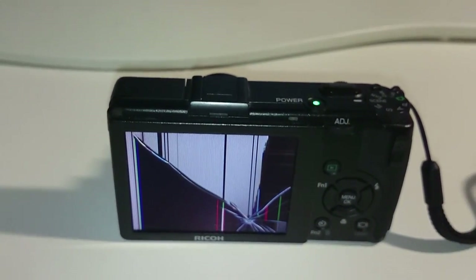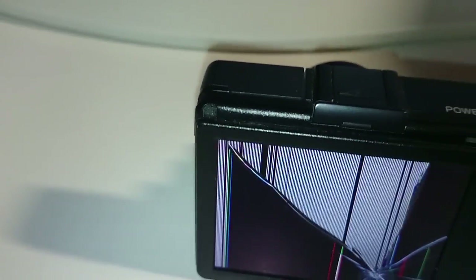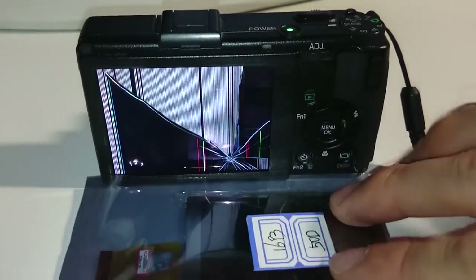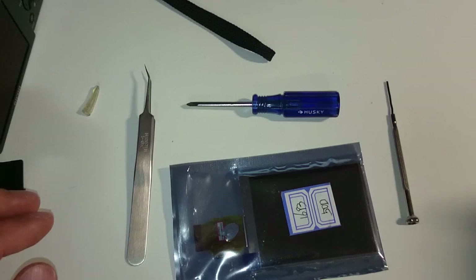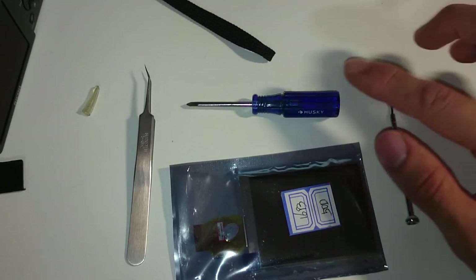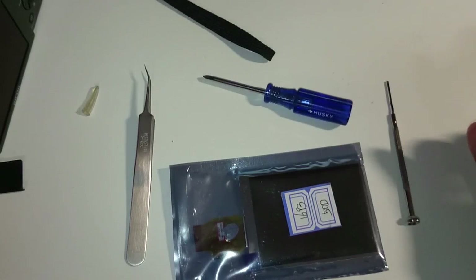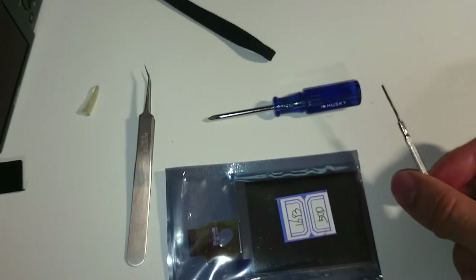I'm going to replace it with a new LCD screen that I purchased. First, I have to disassemble the camera. The tools you need are tweezers, a Phillips screwdriver with a small head, and a small flat-head screwdriver.